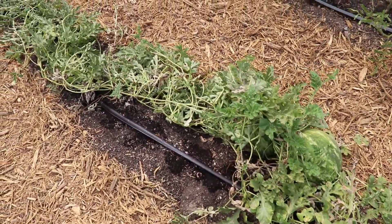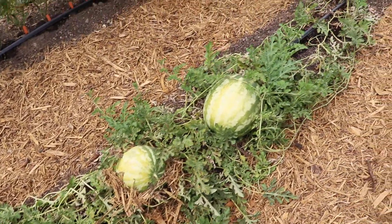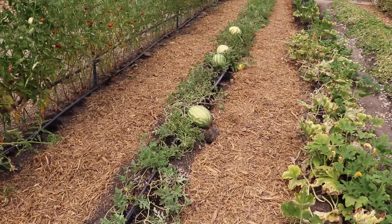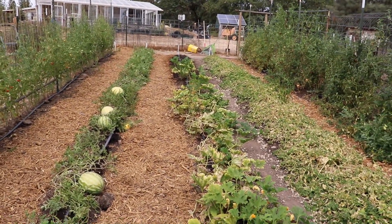And then my watermelon — I think I've got a good solid 12 watermelons in here that are probably all ready to pick honestly. So we've been eating watermelon like crazy. Every day we've been eating watermelon.